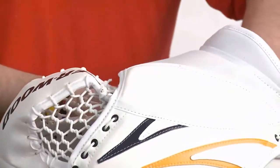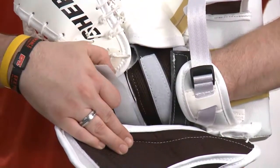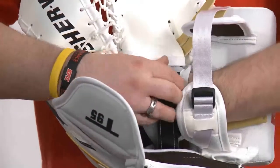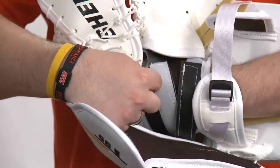The strapping system on the inside of the T95 glove is very similar to our pro models. We have the finger strap. We have the double metacarpal strap, which you tighten down once, and it tightens down your hand in two areas.